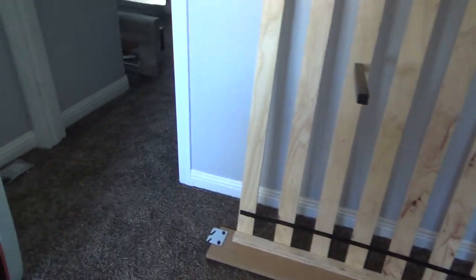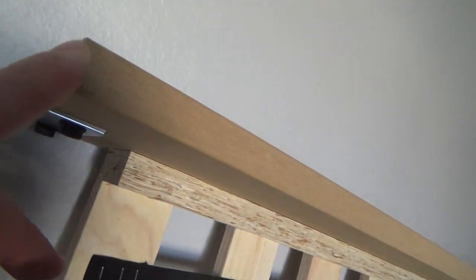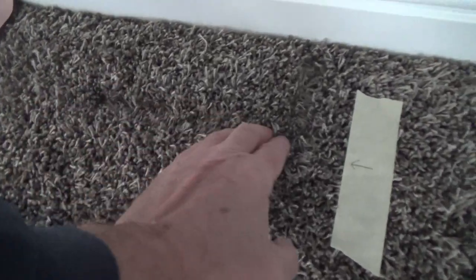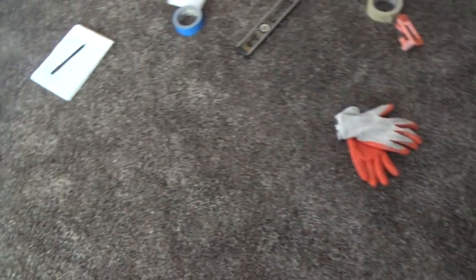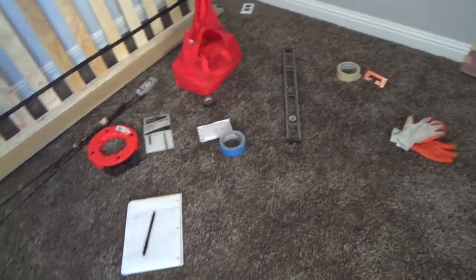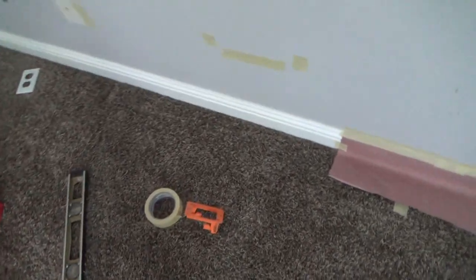They don't make beds like they used to. This stuff is particle board and press board, and once you start trying to drag it on the carpet it's almost impossible without ripping it apart. Once you set it down it insets into the carpet. The headboard dug itself a hole in there already, so I decided to just take it all apart — it comes back together okay.